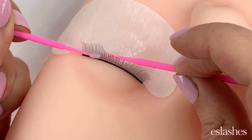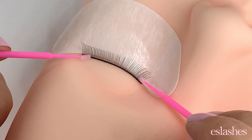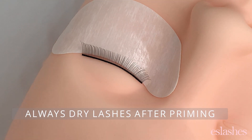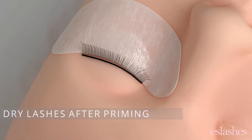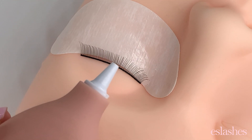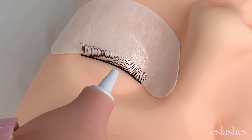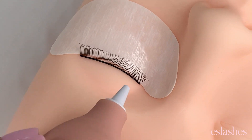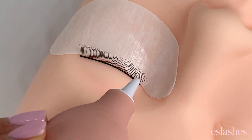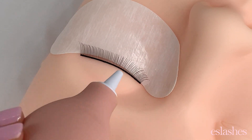Getting underneath and on top — you're going to want to do this with both eyes. After we're done priming the lashes, we want to dry them before we apply any lash extensions. You can use a fan, which is the quickest way to dry them. But I always recommend having one of these handy little air pump blowers in your lash salon as a backup, just in case your fan dies and you don't have a way to dry the lashes.